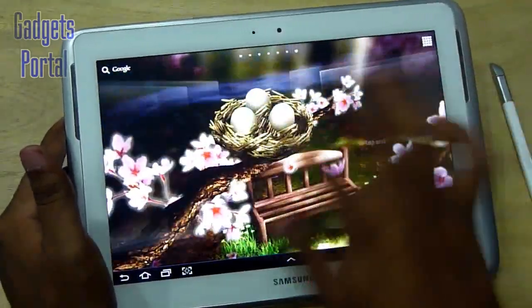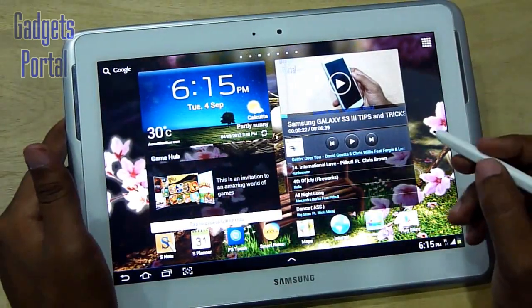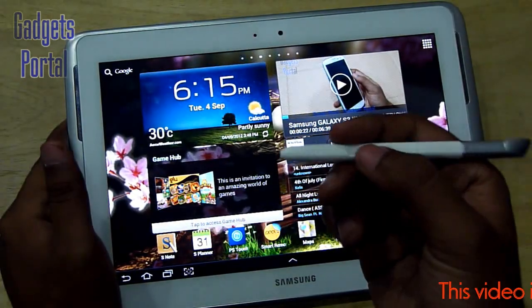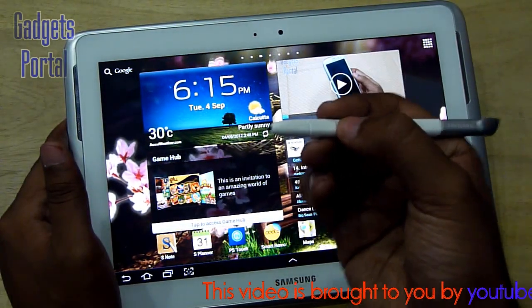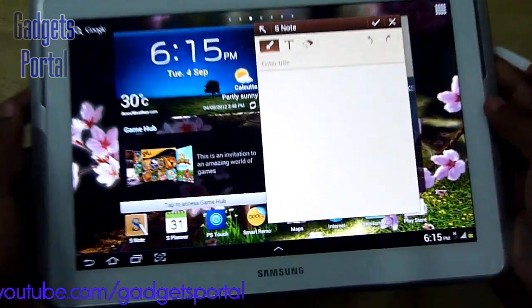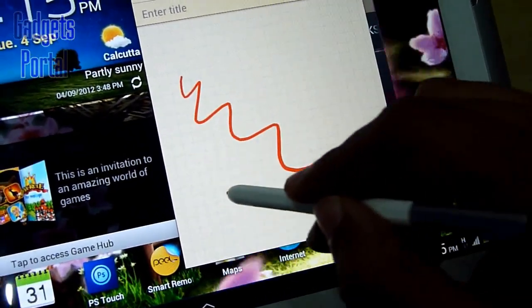There are much more positive things on this tablet you'll love to know, like the 1.4 GHz quad-core processor which makes the user interface super fast. Now let me show you the performance of the S-Pen. Let's launch an S Note by pressing and holding the push button and double tapping on the screen. I will show a full demo of the S-Pen in my next review, so keep an eye on the channel and don't forget to subscribe.